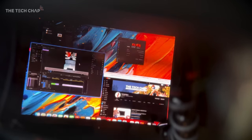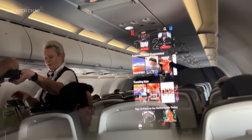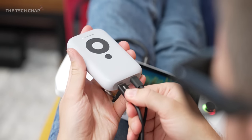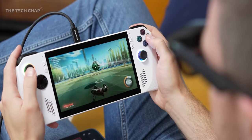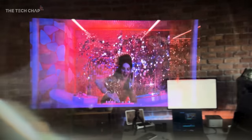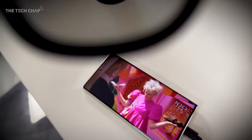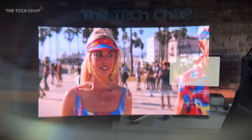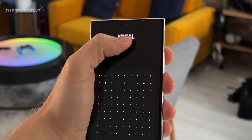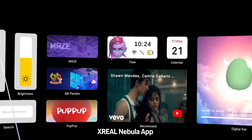It supports Apple AirPlay for wirelessly casting from your iPhone, iPad, or Mac, and also Miracast for sharing from your Android phones or Windows PCs. On the base of the beam you'll see two USB-C ports - one for outputting to the glasses and one for plugging in your devices or a charger, so you can keep the xbeam topped up while casting wirelessly. You can simply plug your xreal glasses into your phone, tablet, or laptop and it will mirror the screen, or you could open the Nebula app, which is more of an AR hub and gives you access to games and apps optimized for the glasses.